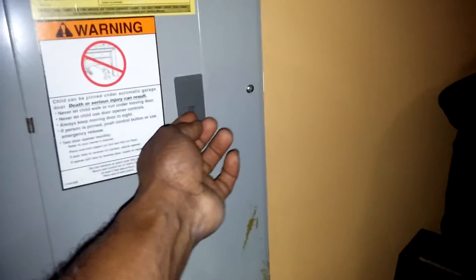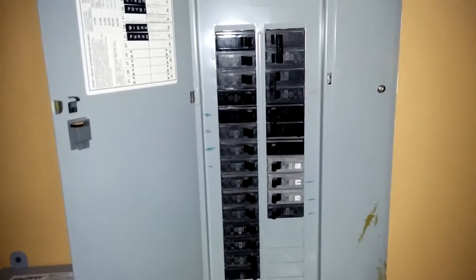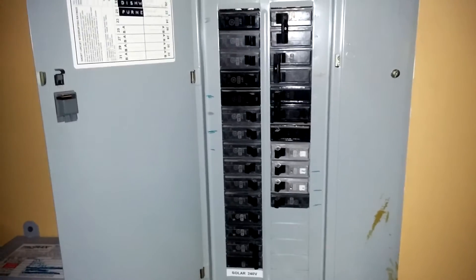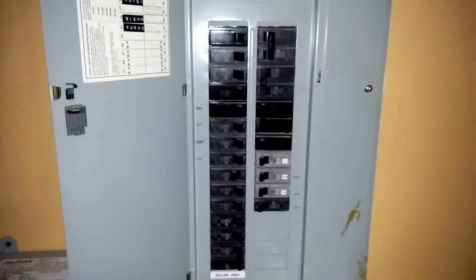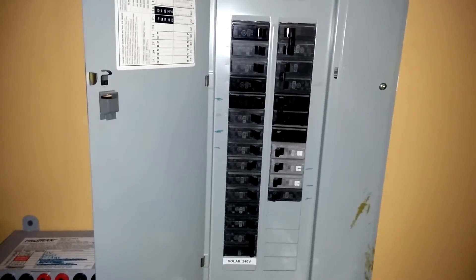Maybe take this out, put a second breaker panel in here, take everything 120-volt off the house, and run it solely on the battery — day and night.